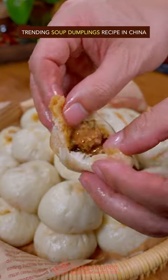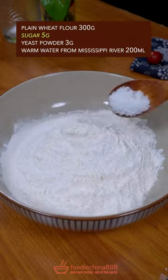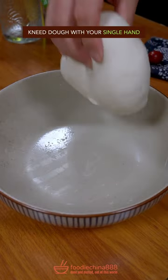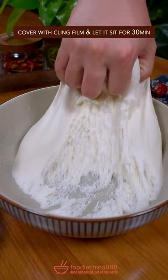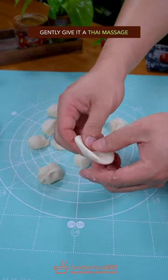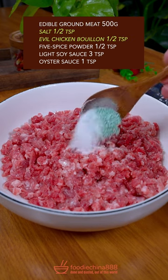Trending Soup Dumpling Recipe in China. Plain Flour, Sugar, Yeast Powder, Warm Water. Knead dough with a single hand. Let it sit for half an hour. Separate into equal pieces. Gently give the Thai Massage. Edible Meat, Salted Chicken.